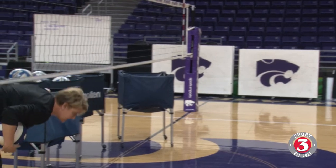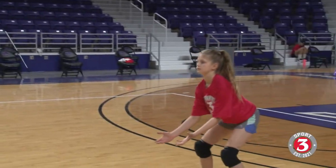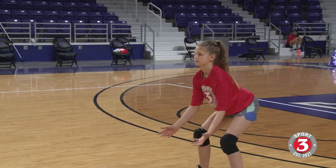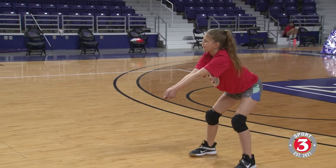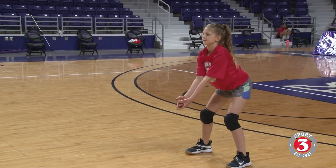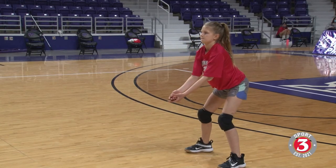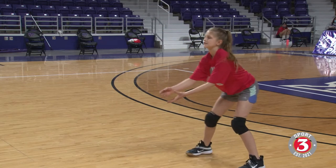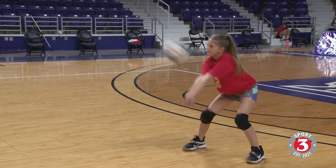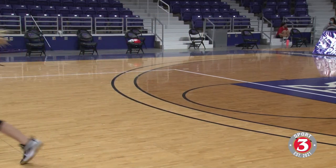I'm going to duck under the net here just a little bit and emulate a server a little bit more now. Show me that good posture — the shoulders are relaxed, the hands are down. Doing a good job of holding that posture. That's a tough one — I got you high, you're going to have to move a little bit. Hold that posture while you move.